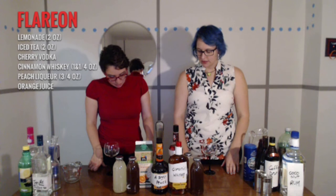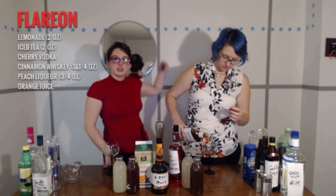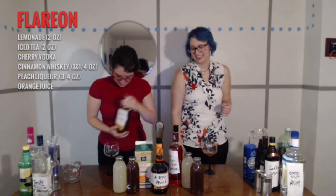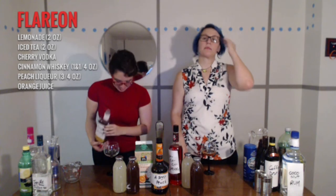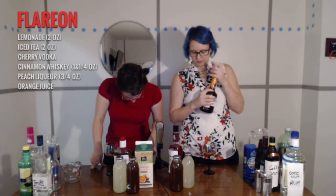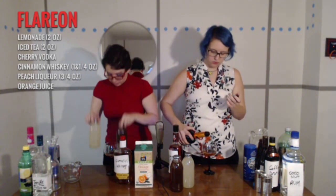We need an ounce and a fourth of Fireball — cinnamon whiskey. This isn't Fireball, by the way. Put your fucking Fireball on your goddamn tree — cinnamon whiskey. Three-fourths of a single peach. After that is two ounces each of iced tea and lemonade. I'll start doing that on this side.